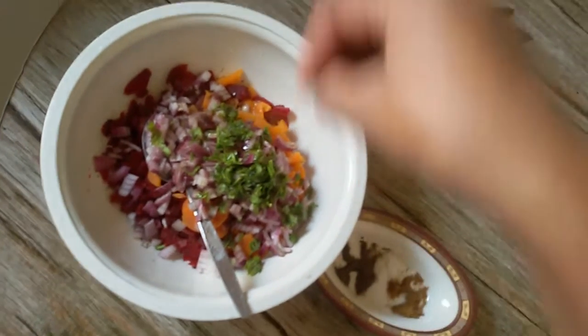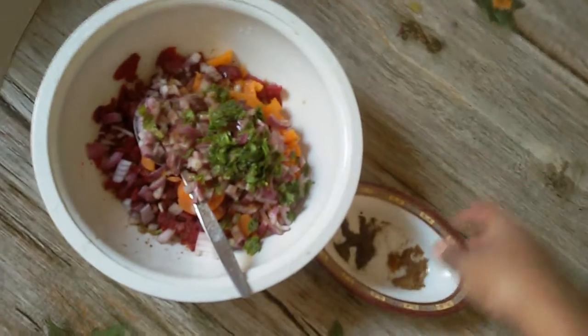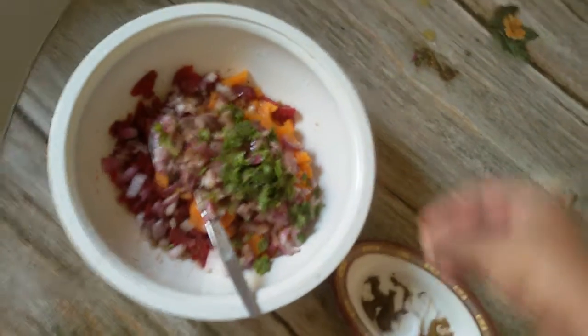This is optional. If you have a little bit, you can use it.